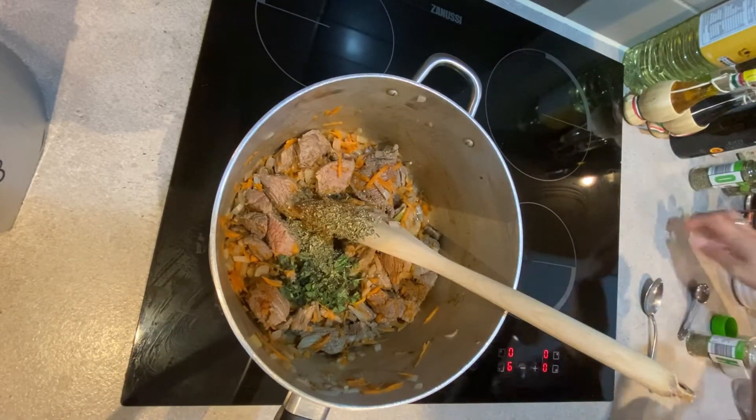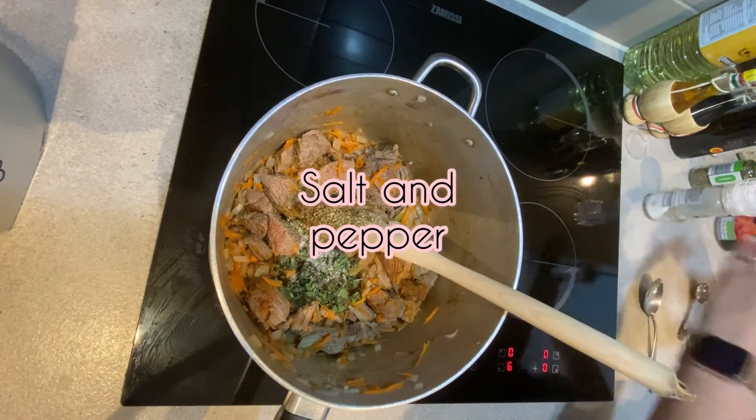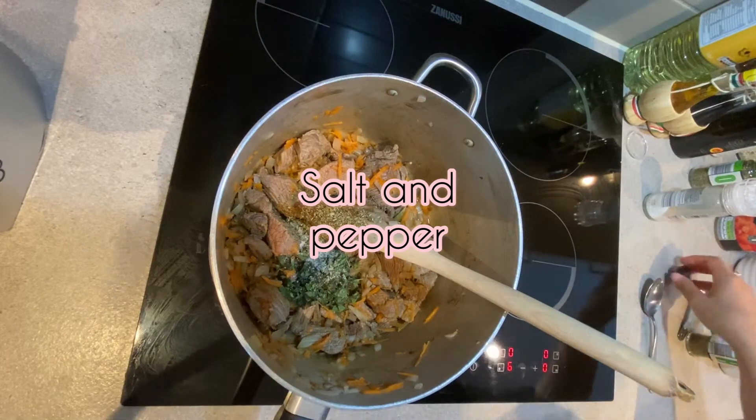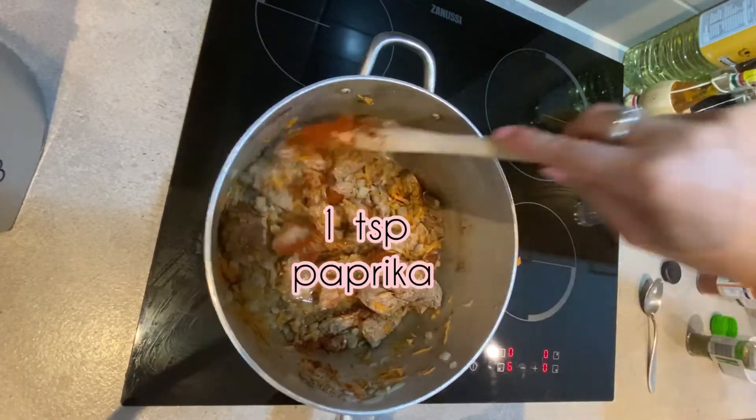We're going to be adding some salt and some pepper. We're also adding one teaspoon of paprika.